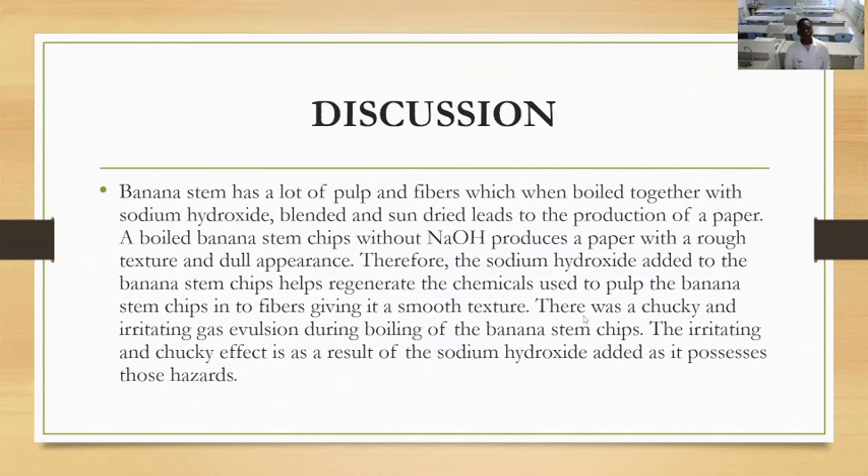We chose banana because it has a lot of pulp and fiber, which when brought together with sodium hydroxide, blended, and sieved, leads to the production of paper. A whole banana stem chip with NaOH produces paper with a rough texture and dull appearance. Therefore, sodium hydroxide added to the banana stem chips helps react with and break down the chemicals in the banana stem chips, giving it a smooth texture. This is why we chose sodium hydroxide — without it you get a rough texture.